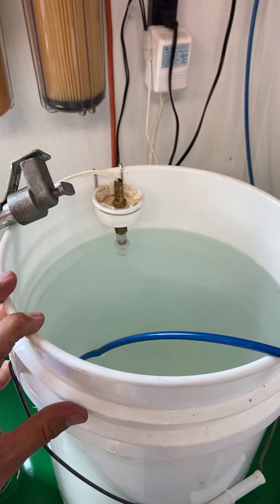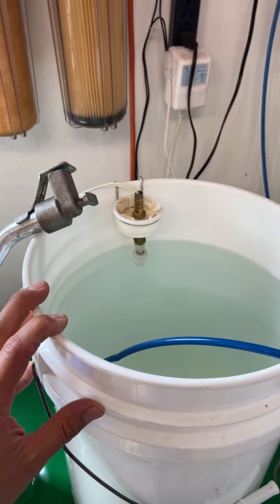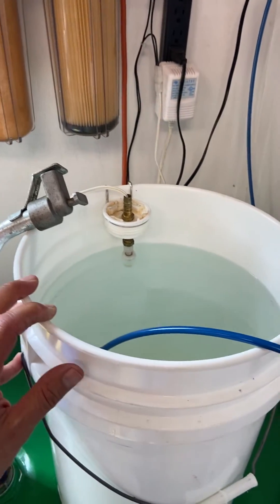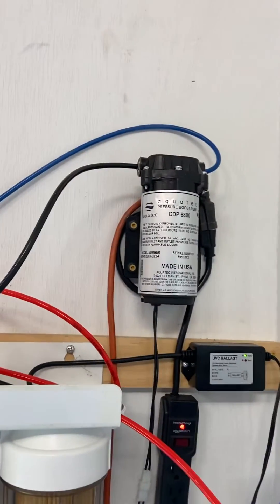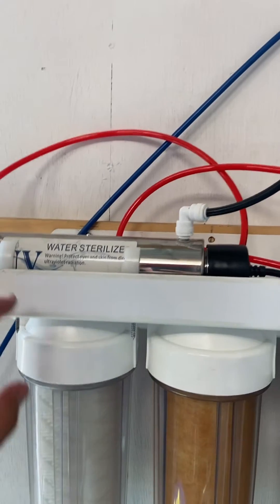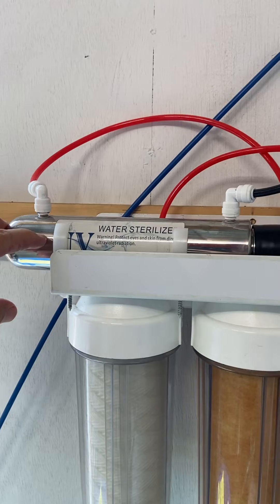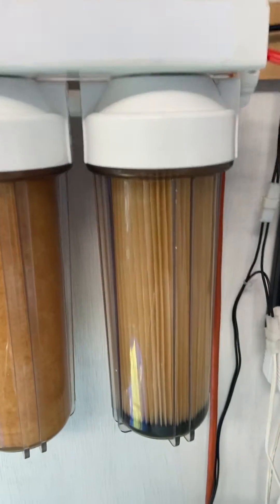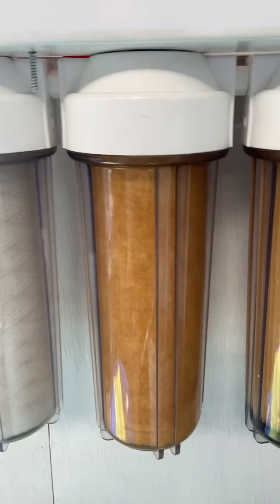I do a one-bucket system so I can fill up a bucket, mix in whatever I need to mix in, and then just fill it up one at a time. I don't keep a whole lot of filtered water sitting here — just five gallons at a time. The pump pulls the water from the 55-gallon drum and sends it into a UV light water sterilizer to zap any bacteria or algae that might be in the system. From there it goes to a 10-micron particulate filter.